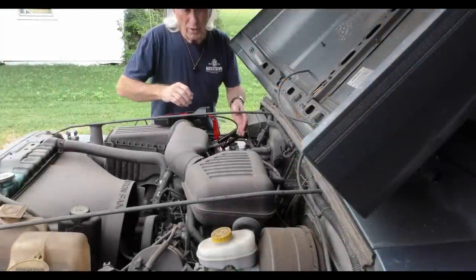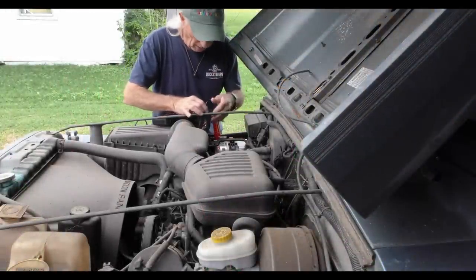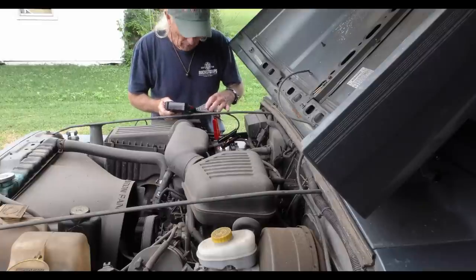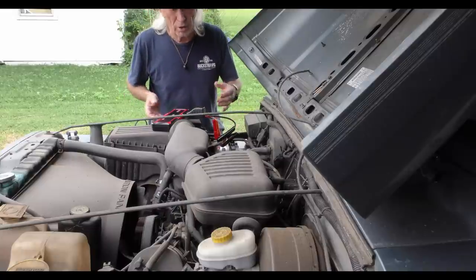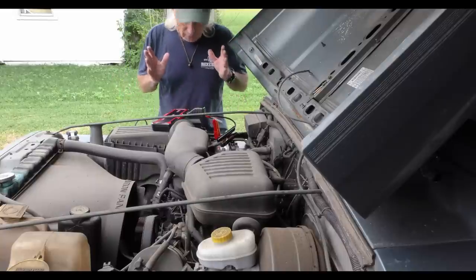I've disconnected the battery completely from the Jeep and I'm running on just the Gulu. They tell me that when I set this on boost mode — controlled on this package right here — I can go ahead and start the Jeep without a battery. So we're going to put it on boost and try to start the Jeep.